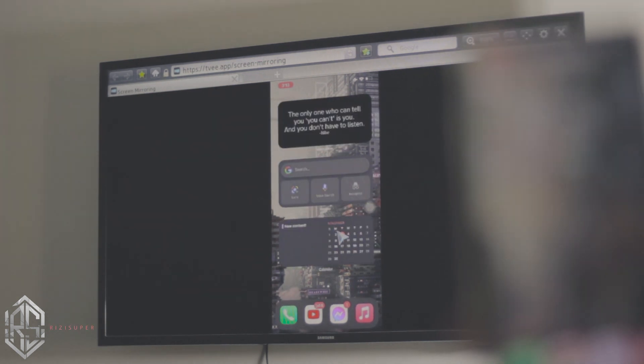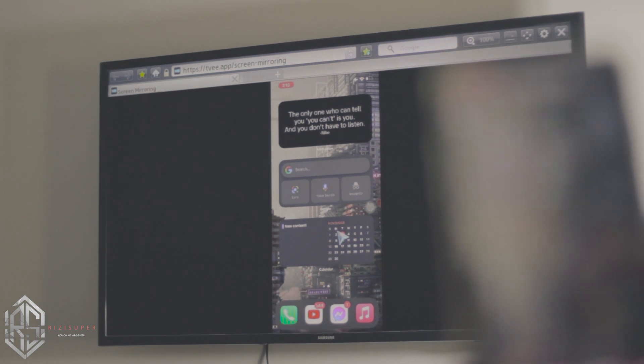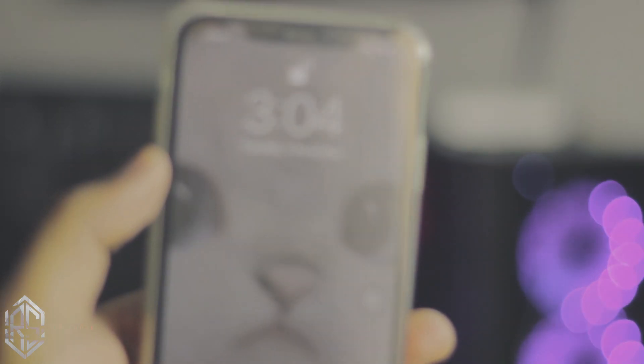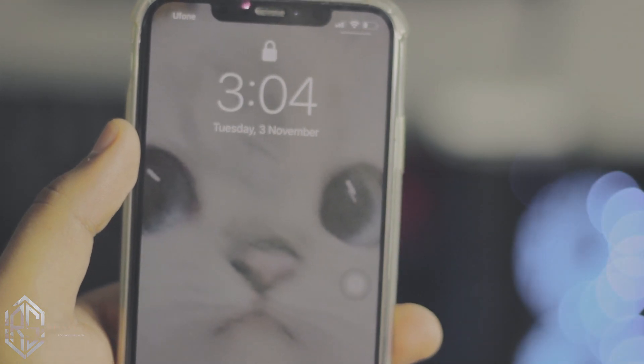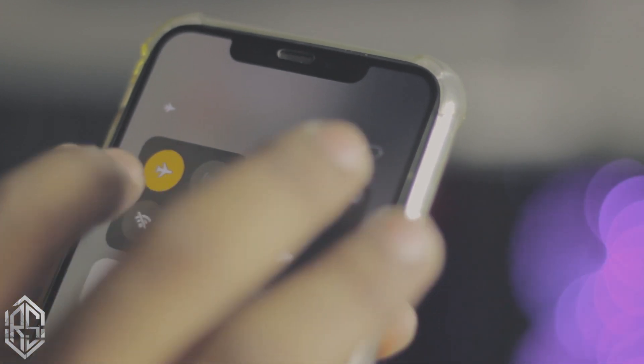Pretty smooth, right? And let me tell you one thing — this is not an Android TV. This is just a simple Samsung TV with Wi-Fi in it. Hey, what is up everybody! In this video I'm going to teach you how you can screen mirror your iPhone to a Samsung TV or any non-Android TV. In my case I'm using Samsung, but you can be using Sony or whatever you like.